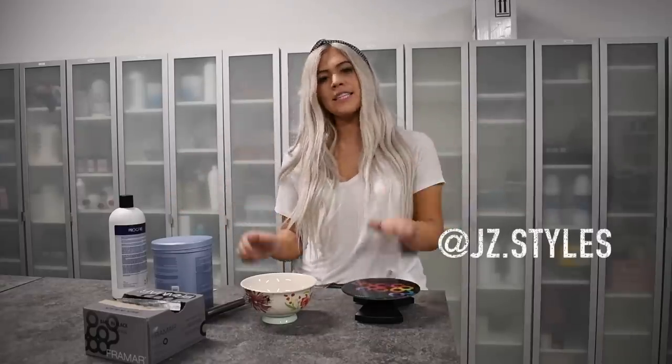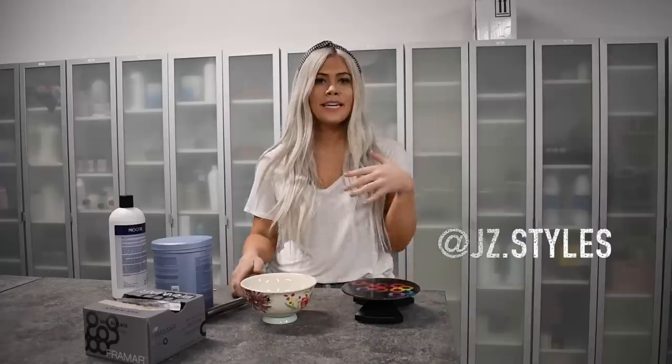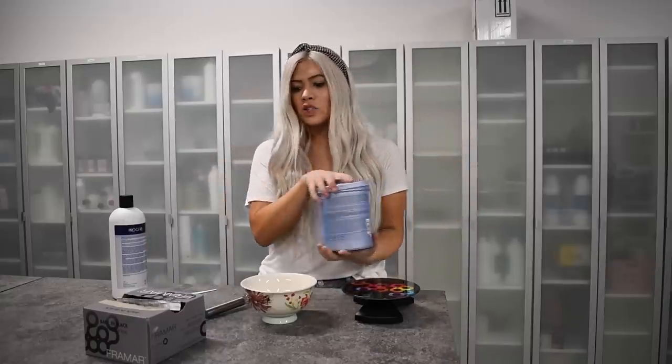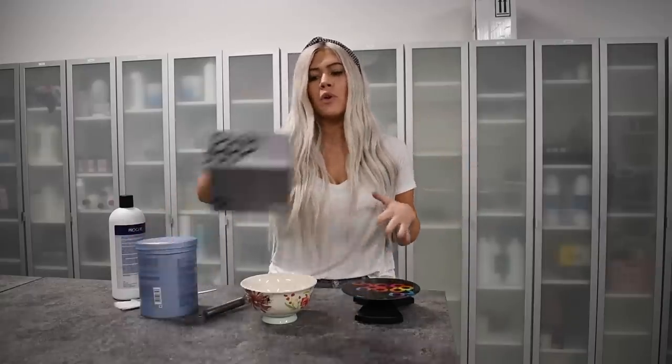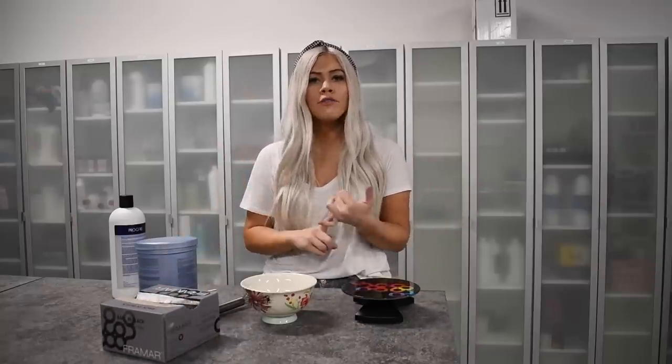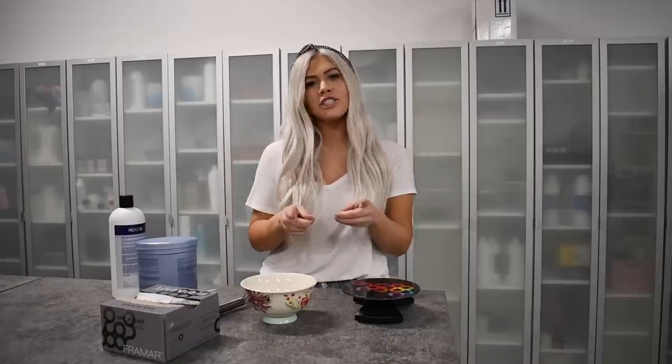Hi you guys, for today's video I am going to be taking you through the process of a typical blonding client. This is this client's first time with me — she has faded out blonde ends, a little bit of regrowth, and she's wanting to deepen her base and go a little bit brighter. We're doing a bright blonde with some low-maintenance grow out. I'm going to be using Wella Blondor today with 20 volume and micro foils, and I'll walk you through how I part off for a full highlight, how I highlight, how I smudge and tone, and all of that.